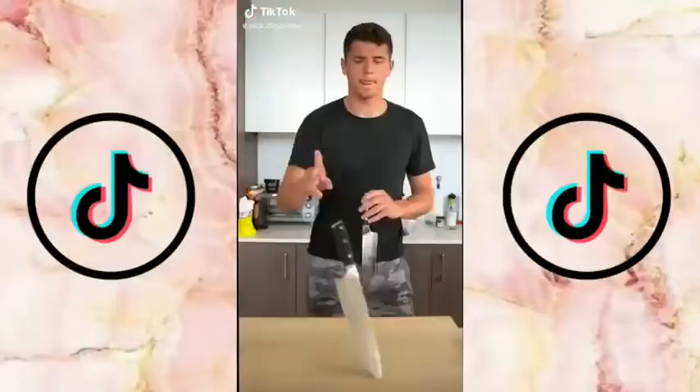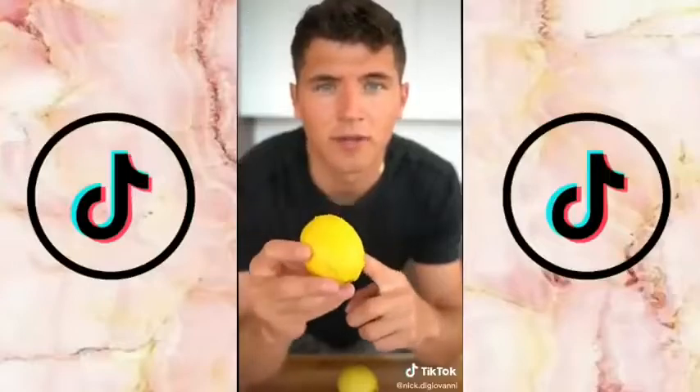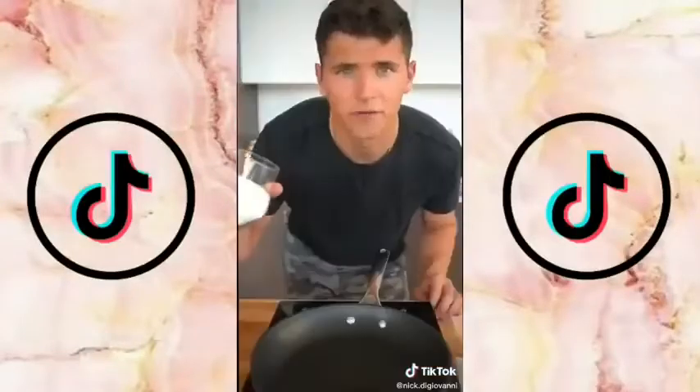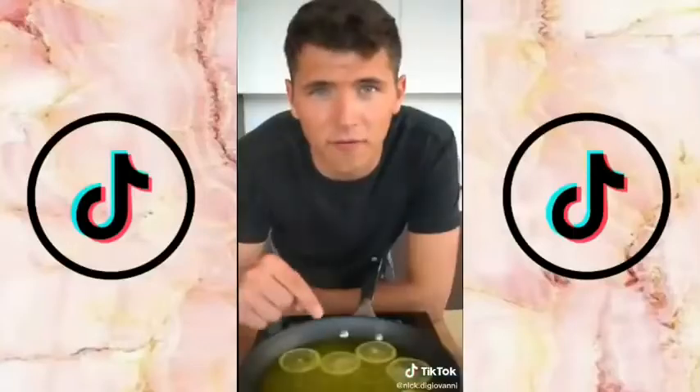Let's make candied lemon slices. Make sure your lemons are well rinsed — I recommend using organic so there aren't as many chemicals in the peel. Cut really thin slices. For our simple syrup, combine equal parts sugar and equal parts water with a bit of yellow food coloring. When it boils, add your lemon slices and simmer for about 45 minutes.